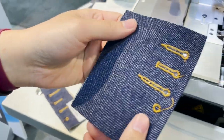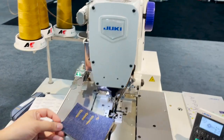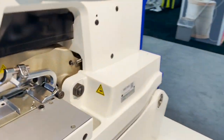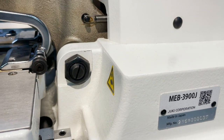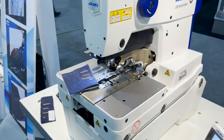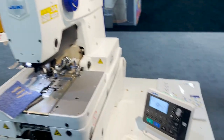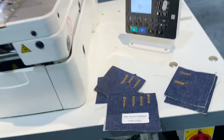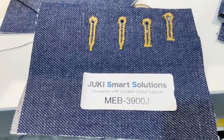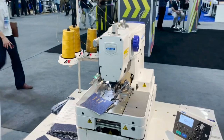This is the Juki MEB-3900J. If you don't find it on our website, give us a call at GoStarTool.com and ask our sales rep. My name is David, and this is Connor. Thank you so much!